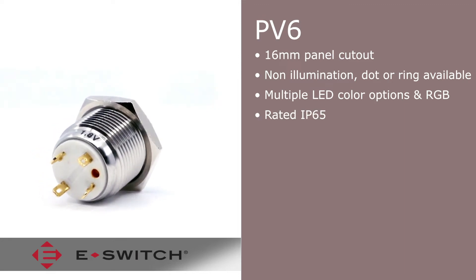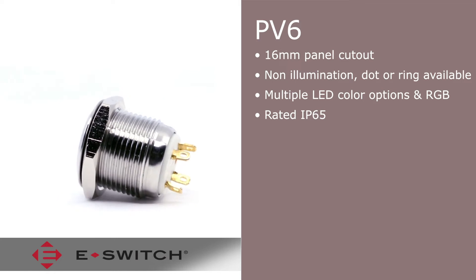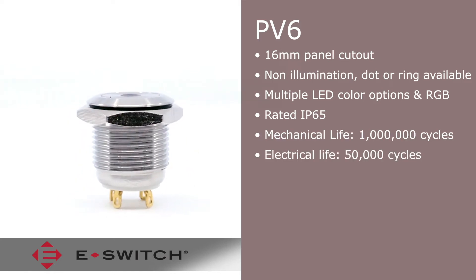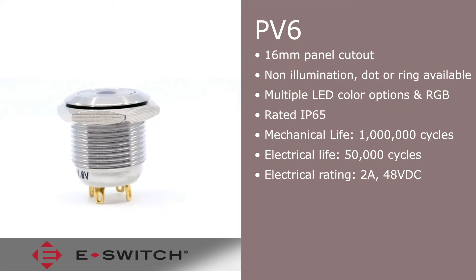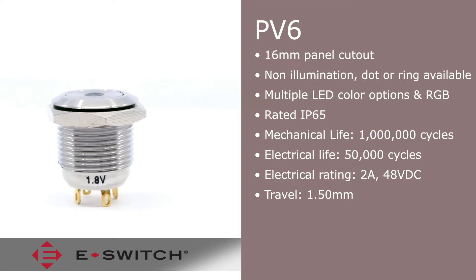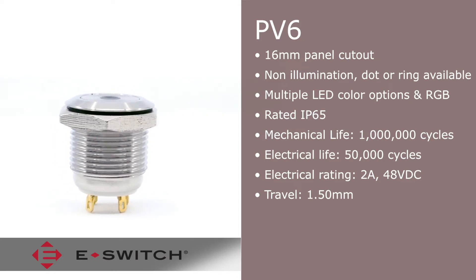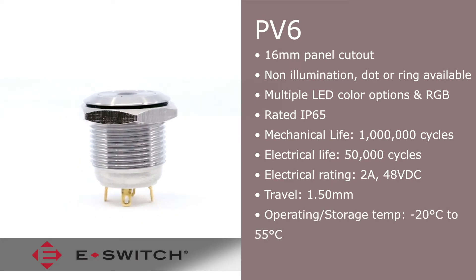Rated IP65 for moisture and dust protection, this durable switch has a mechanical life of 1 million cycles and an electrical life of 50,000 cycles. Its electrical rating is 2 amps at 48 VDC and provides a 1.5 millimeter travel. The PV6 is capable of withstanding temperatures from negative 20 degrees Celsius up to 55 degrees Celsius.